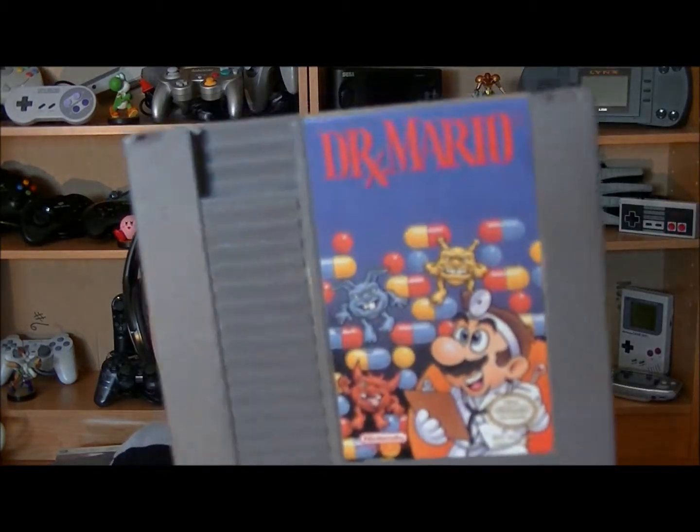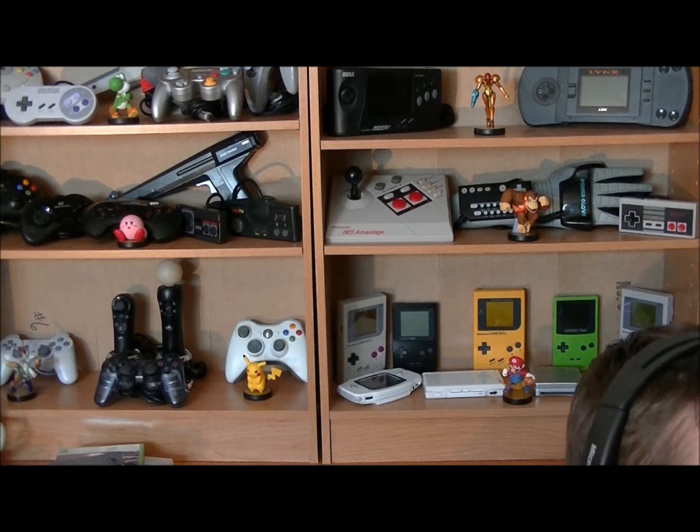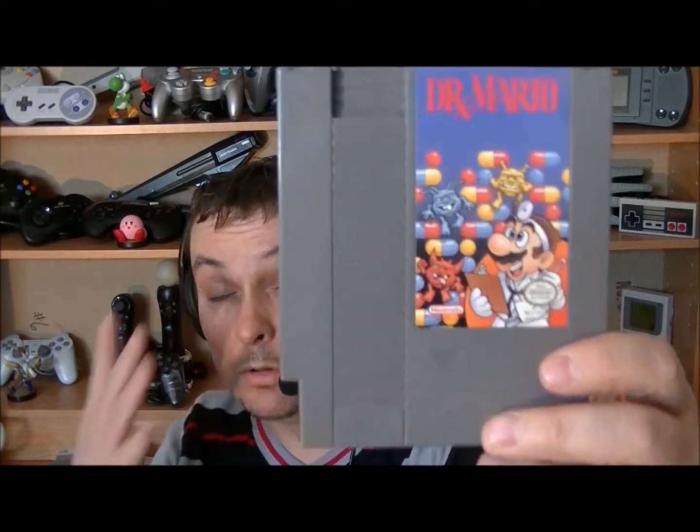Un jeu que je suis content d'avoir pogné pour 4$ dans la promotion, parce que techniquement il se vend pas 4$ ce jeu-là : c'est Doctor Mario. Je l'avais déjà en Game Boy. C'est quand même un bon jeu, je suis content de l'avoir, sûrement que je vais vous le faire en vidéo. C'est pas trop compliqué. Un jeu de Mario, c'est un jeu de Mario — il y en a partout, Nintendo exploite au maximum cette franchise, mais j'adore.